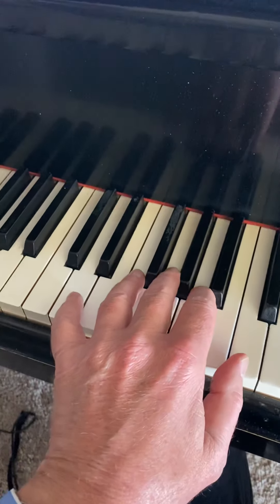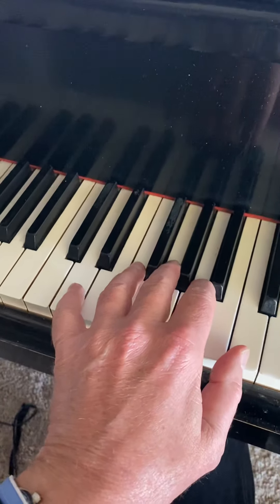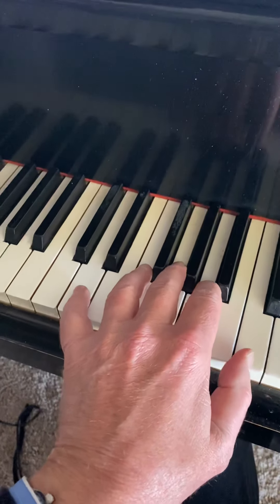Michael Mahaney reporting live from the Keys on April 15th. Income taxes are not due today.